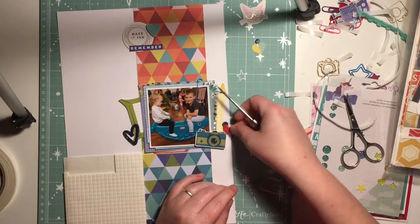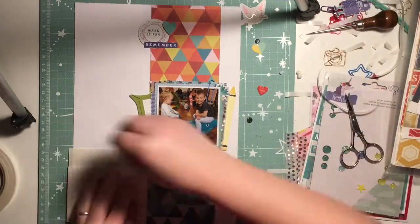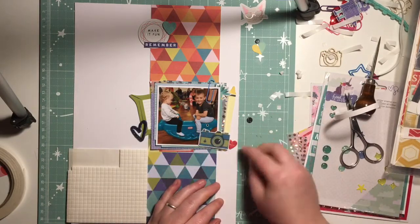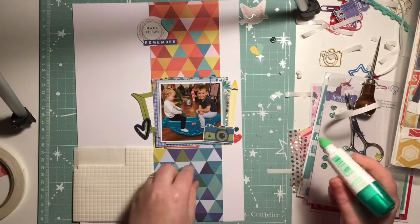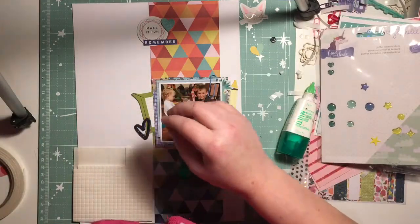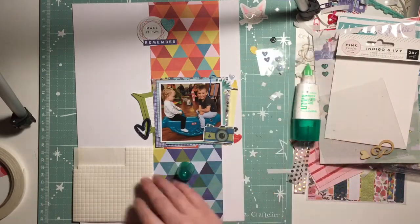These red hearts are from a Pebbles collection — I got them in a Mind the Scrap kit quite a while ago. They were from a Valentine's theme collection, but some of the words on the hearts work well with normal cutesy everyday things. The pop of red was perfect for this layout because it had red in the background paper. This is where I got quite confident and started pulling out lots of things from my stash.